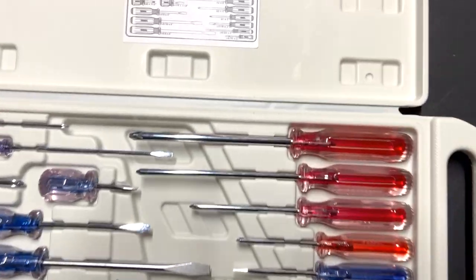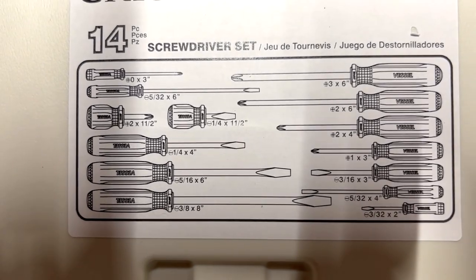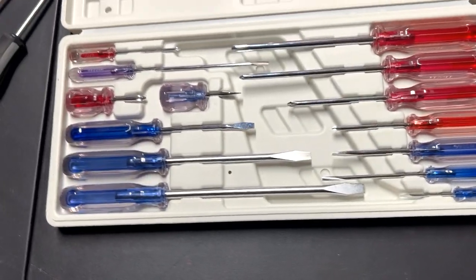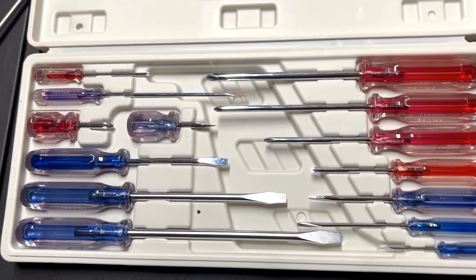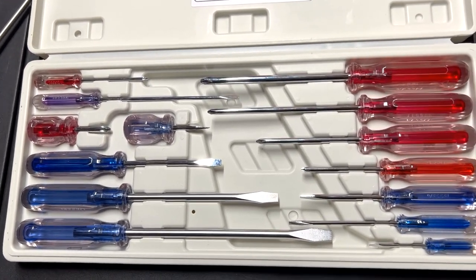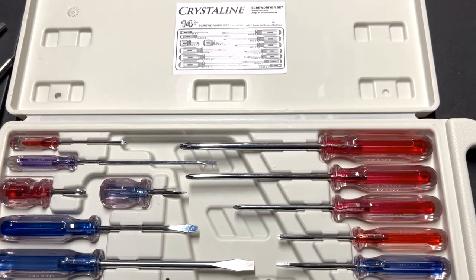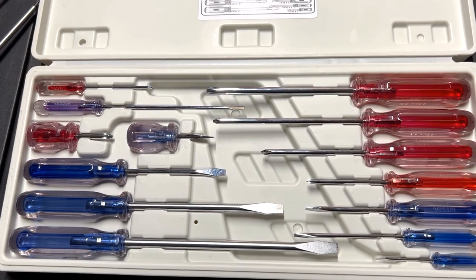He wanted this kit. It's a 14-piece set and he loves it. You know what the best screwdriver to have is? The ones in your toolbox. These are his, so I wish him well with them. I wanted to review them and ask you what you guys think.